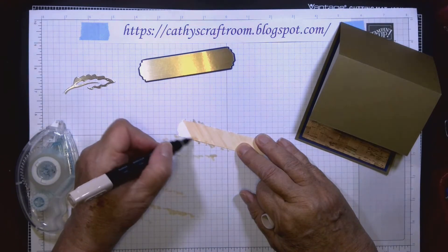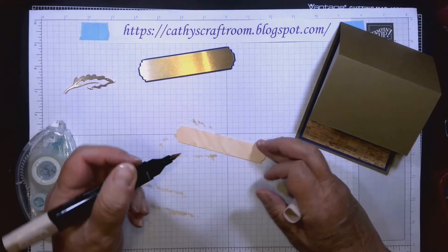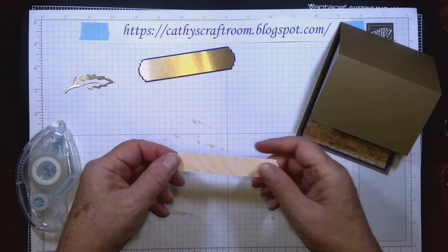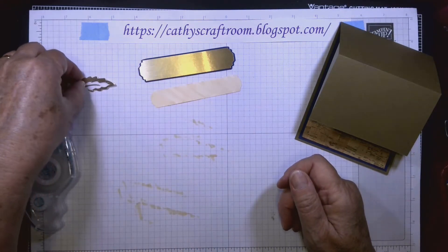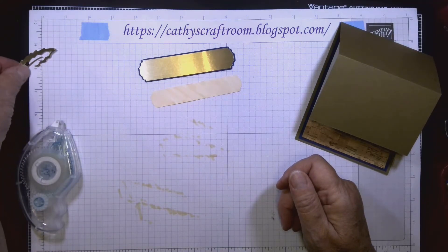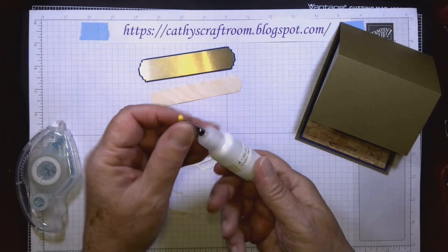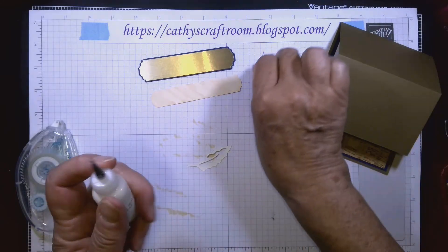I'm using the brush end of the Stampin' Blends marker; the other end is more like a Sharpie. The alcohol dries very quickly. While it's drying I'm going to use my Tombow liquid glue — I put it into smaller containers for more control with the fine tip.